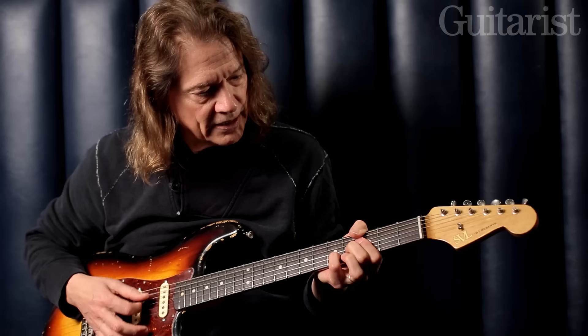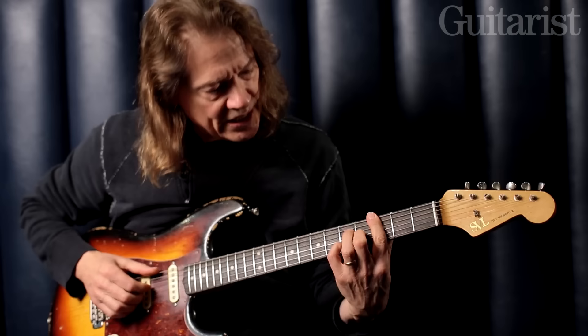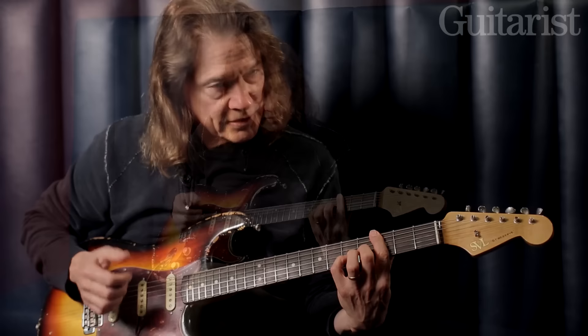A lot of people aren't comfortable with their thumb back there like that, especially with chords like this because that's a real handful of chord. So that's why I kind of have a tendency to demonstrate this thing I'm going to show you here using my fingers.